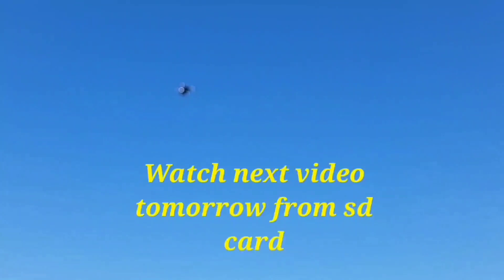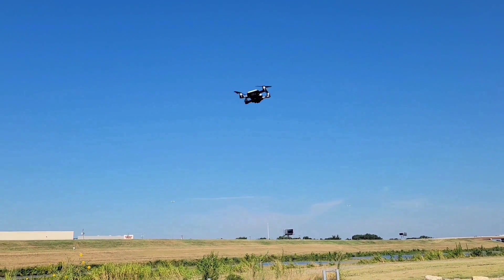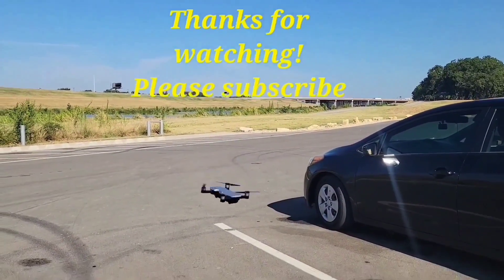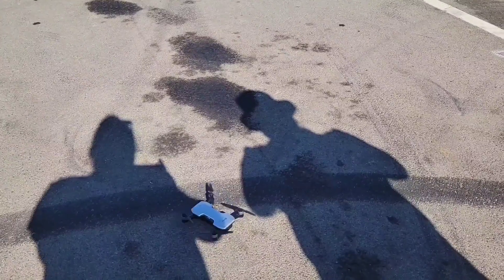I'm going to do a long press for video. Right now it is recording video. It's recording solely off the SD card. I'm going to turn it around to face us and I will post this video right after. Let's turn it around and land it. As you can see it's very responsive, very quick. Now I'm going to land it — and there we go, done.